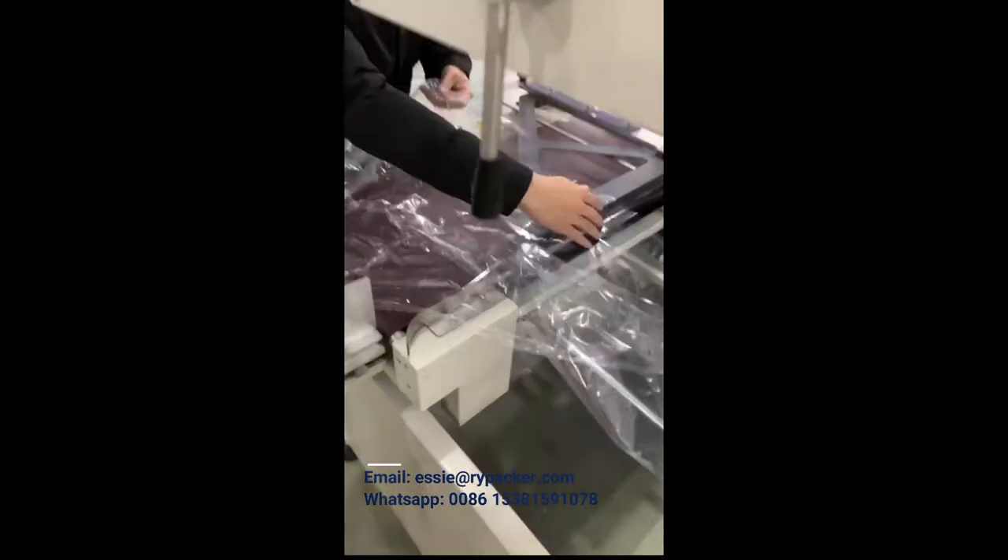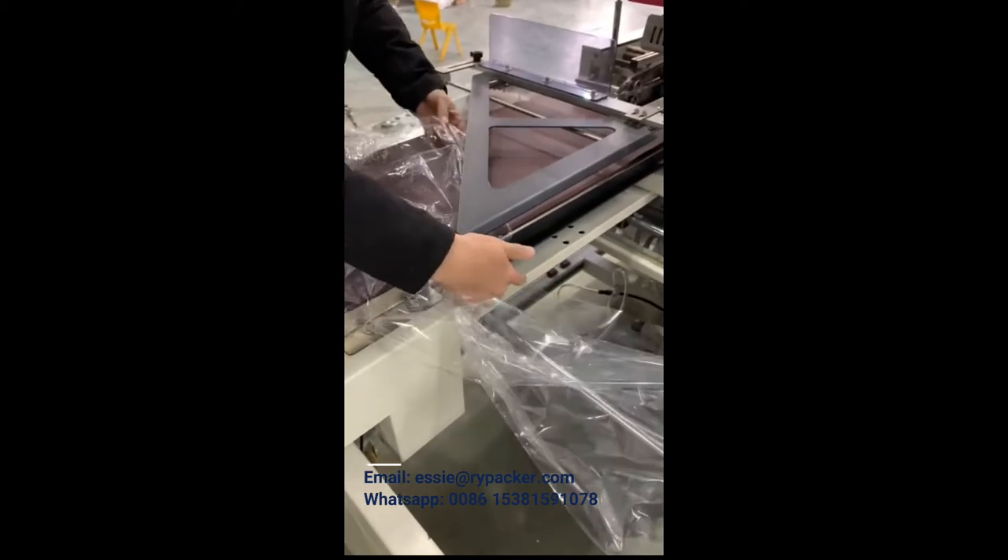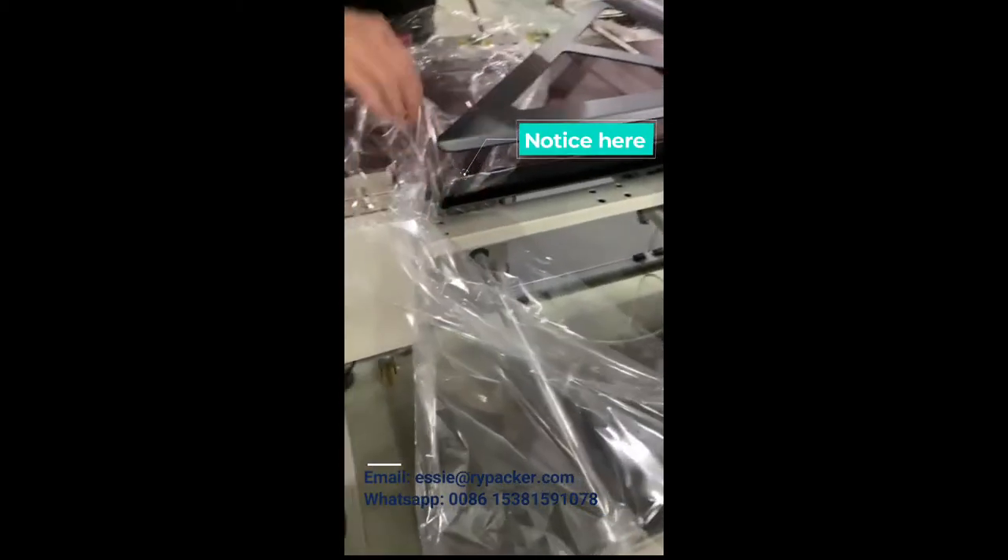Open the film and hook it onto the bottom set square. Separate the film into two layers — top and bottom — and use the bottom side to hook the set square.